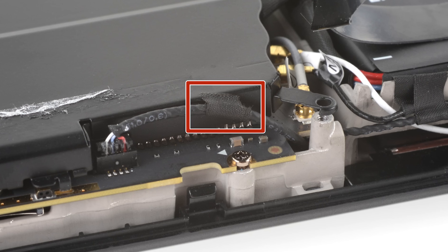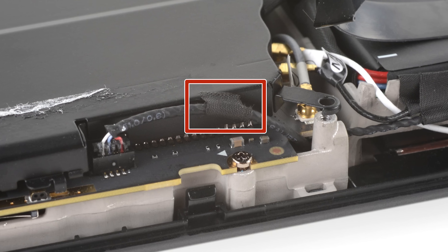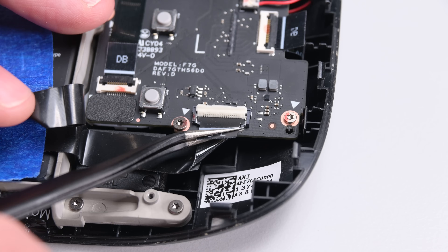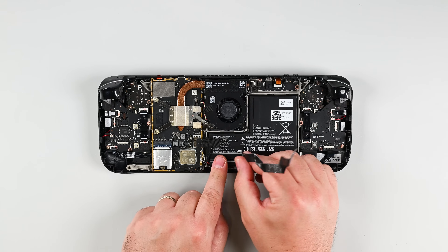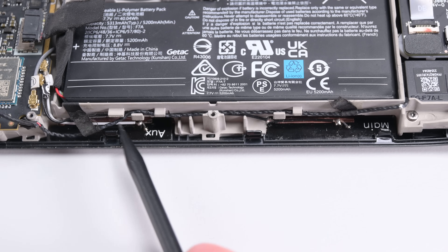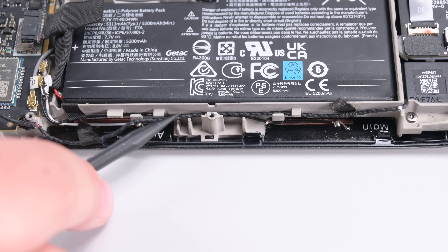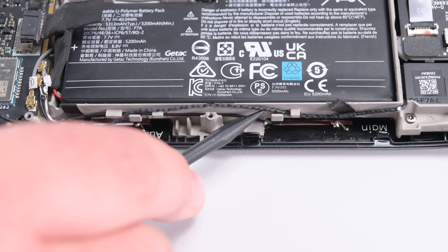Then use your T6 Torx driver to remove the two screws holding the board shield in place. Check to see if the speaker cable is taped to the bottom edge of the motherboard shield; if it is gently peel it off. You can now remove the motherboard shield. With the shield out of the way disconnect the interconnect cable from the board on the right side of the Steam Deck and peel the interconnect cable off the battery. We need to remove some cables that block the slots at the bottom of the battery. Using your spudger or tweezers gently move the antenna cables away so that the slots are clear of any cables we could damage.